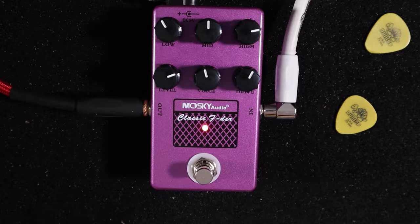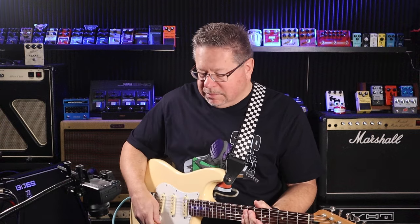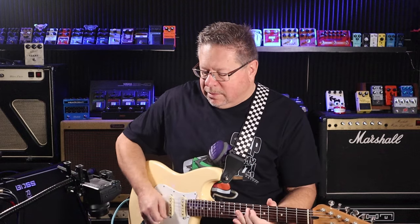I defy anyone not to be able to get a usable sound out of this for running direct into a PA. Stack all of your pedals before it and rack this on the end of your pedalboard, straight into the PA, and you've got an ampless rig.